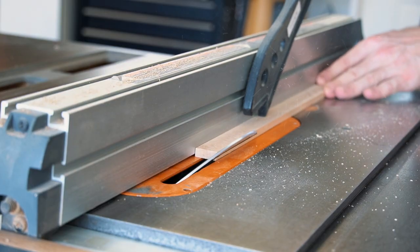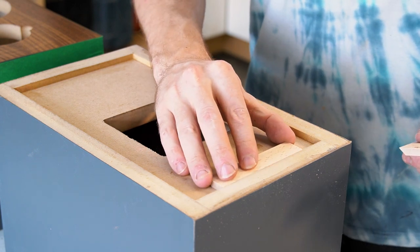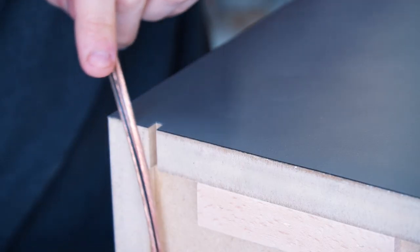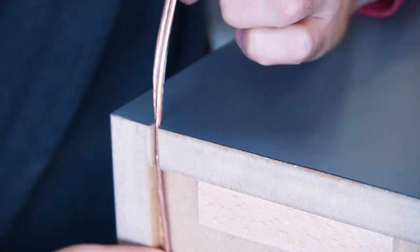Beveling the table saw and using a hardwood scrap I whipped up a quick french cleat in the event that these speakers are mounted on a wall. I then affixed the cleat to the speaker box using three quarter inch brad nails. I also used the table saw to cut a very small relief for the speaker wires when using the cleats to mount these speakers.